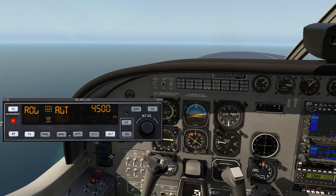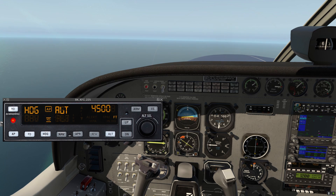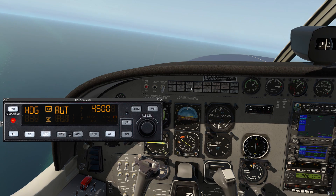Because we had altitude armed, it's leveling us off at 4,500 feet, just like it's supposed to. Now if we want to control this with the heading bug — right now our heading bug is over here, and I click in the center to center it up. Let's go to heading mode, which is another one of our lateral modes. Now as we adjust the heading bug, the plane will turn to follow that heading bug.